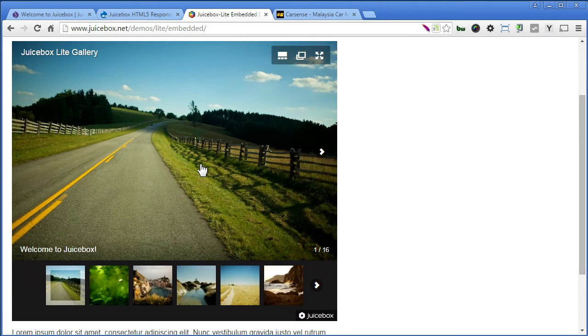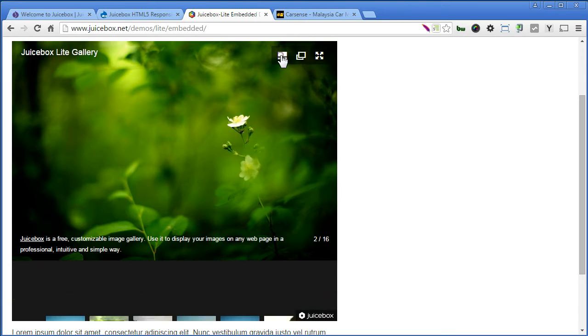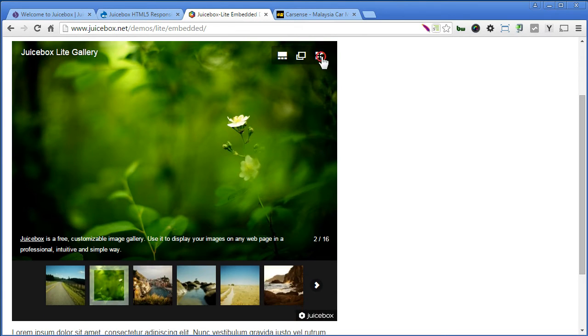It has a very nice layout. You have a title here, a thumbnail, and you can provide a caption as well. You can disable the thumbnail, or even view in full screen.